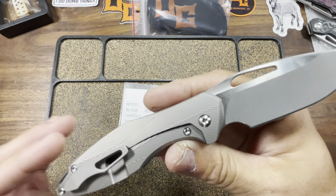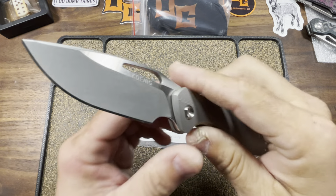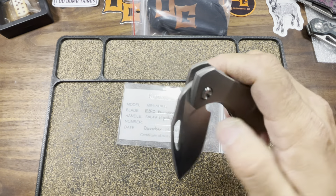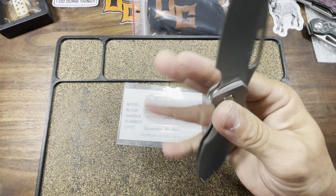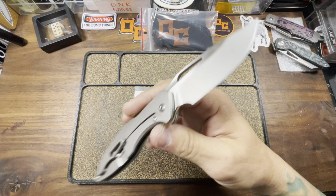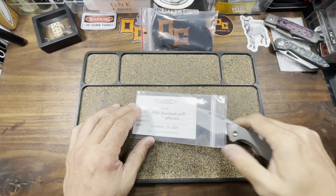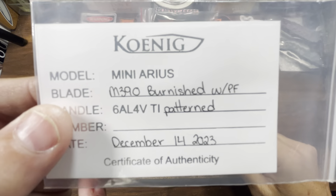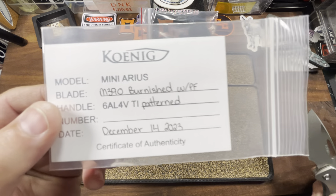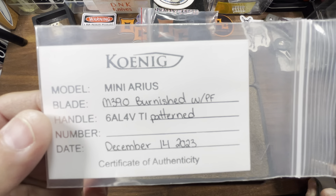We're looking at the Koenig Mini Arius. This knife I ended up buying in December of 2023, and it immediately became one of my favorites. When I first bought this knife, it had a flipper. It was M390, burnish finish, wonderful pattern — and it was the flipper rendition.